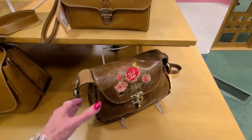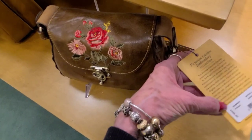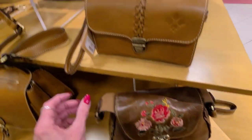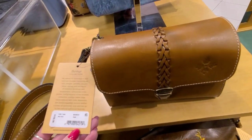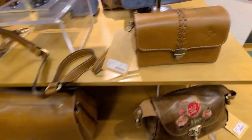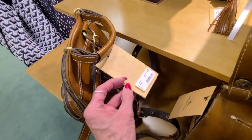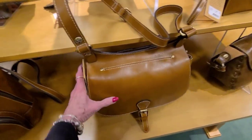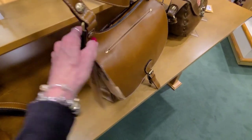And a few more little Patricia Nash here. And this is $169 — the embroidery. And this little bag here in the tan color is $159 — that's the Bianco. There's that little shoulder bag in the tan, and that's $229. And this here is $229.